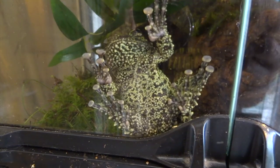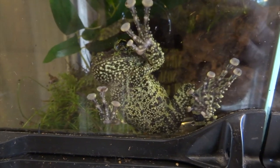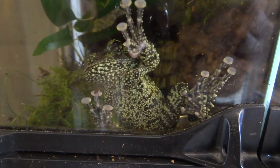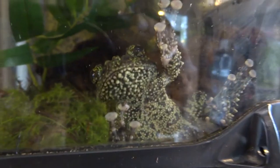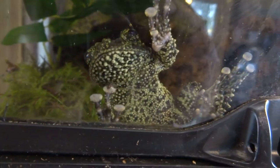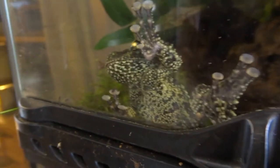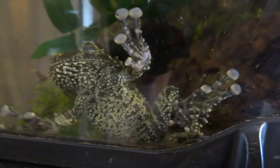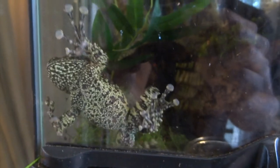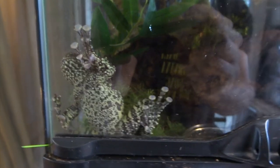At the moment I only have this one male mossy frog. I will definitely try and source a female at some point because I hate keeping animals singly. Also, when I manage to breed animals, that is the best sign for me that I'm doing something right and keeping the animals happy. So I always try, wherever possible, to keep animals in pairs and breed them. If I do get a female, I'll move them into a bigger ExoTerra and try to set up a small pond area as well. I love the idea of one day rearing up a whole load of tadpoles from this species.